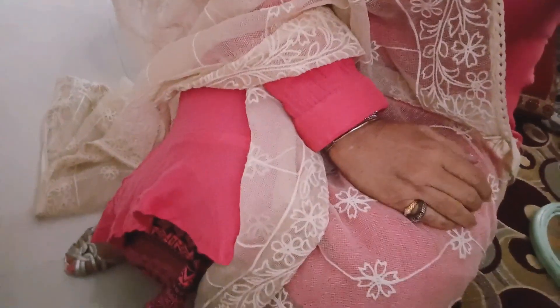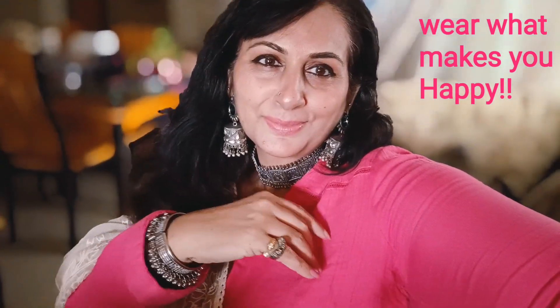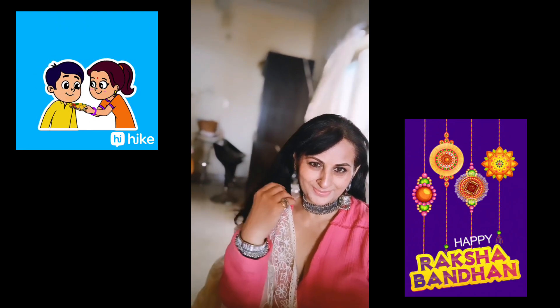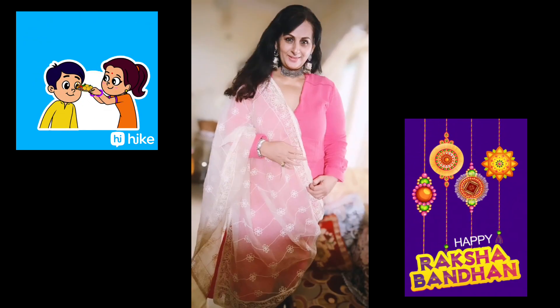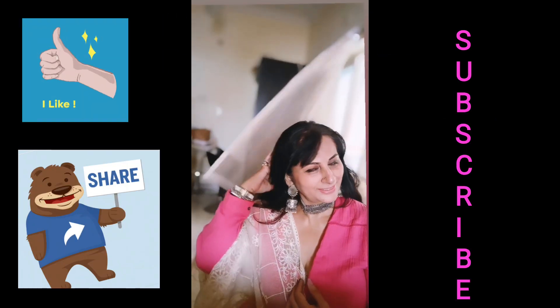You should wear something that is comfortable and something that makes you happy. My complete look is mostly magenta — a magenta shirt and magenta plazo with little work on it, and a beige color ka dupatta upar hai, aur lots and lots of silver jewelry, silver stilettos, baal khule hain — yeh mera pura look hai. Thank you so much for watching my channel, please like, share and subscribe. Happy Raksha Bandhan, bye!